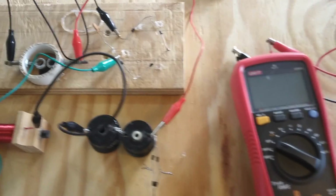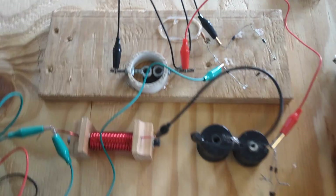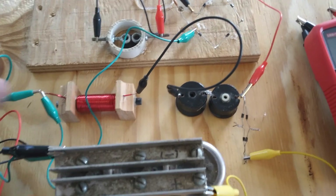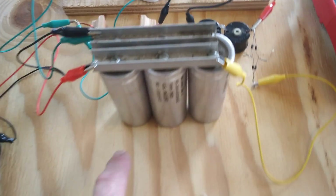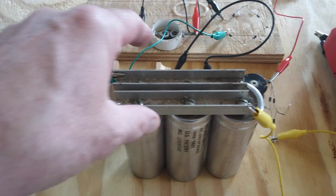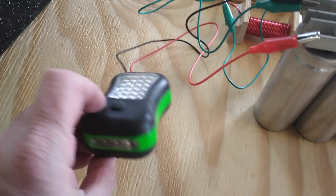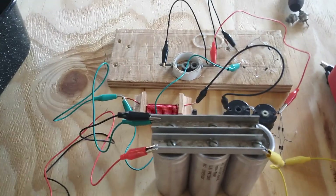I'll be using that same spark gap circuitry I had before, but now I'm going to be running that charge through some inductors and I'm going to use the collapsing magnetic field from these inductors to charge up this array of filter capacitors. I'll hold the charge there and then use that charge to run through a little LED flashlight. I'll go over this circuit a little more at the end of this video.